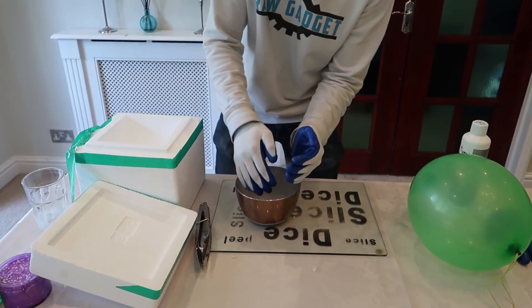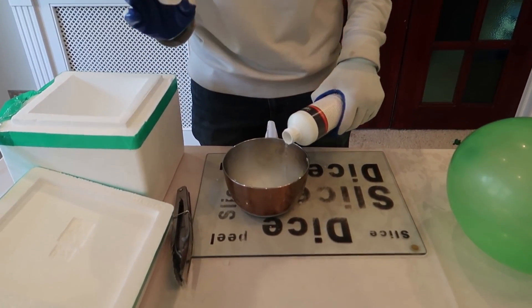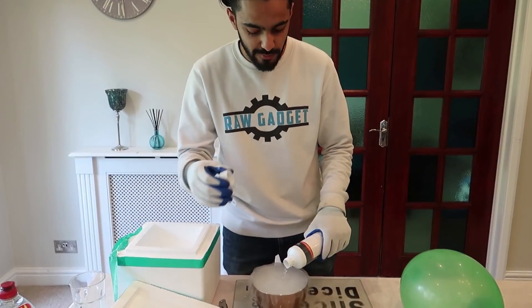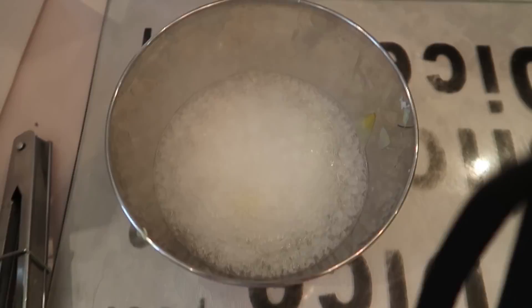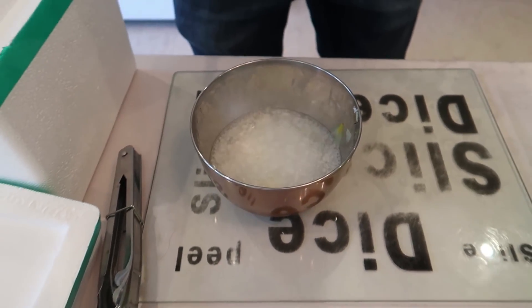So first, we'll put some dry ice into this bowl and some of the alcohol. If you want to know why we're using alcohol instead of water, make sure you watch our last video where we explain everything. It is sizzling cold — it's like the opposite of boiling, it's sizzling cold.